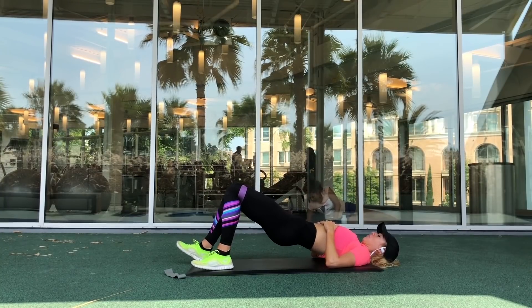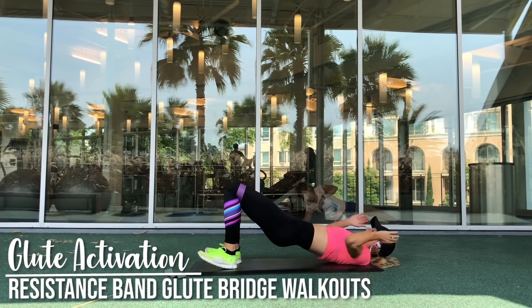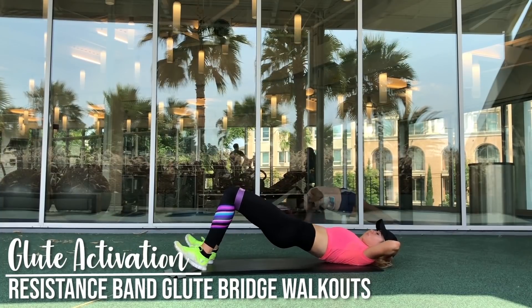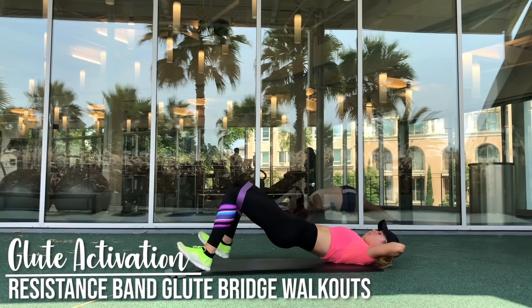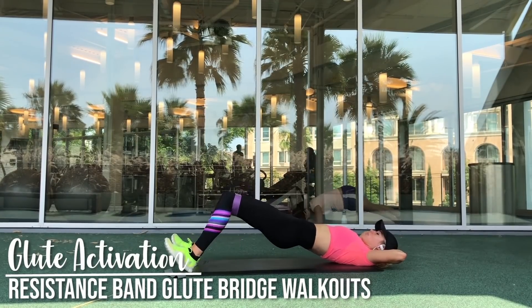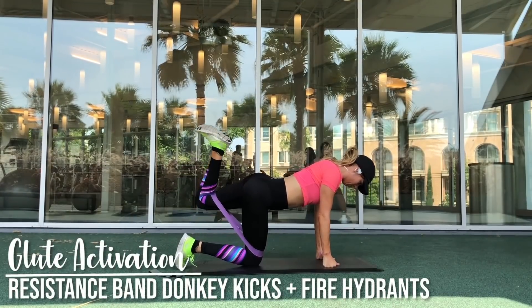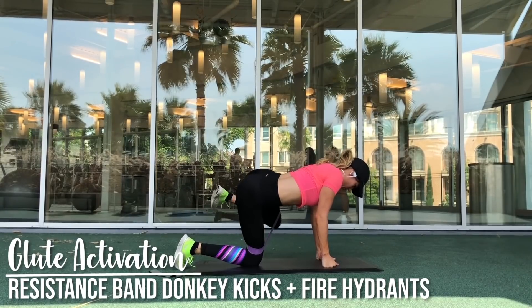Now I am moving on to walkouts. You want to maintain a raised glute bridge position and focus on walking in and out on your heels, because this is actually working on engaging your hamstrings. Your hamstrings are the primary muscle working here, and your glutes are the secondary muscle.